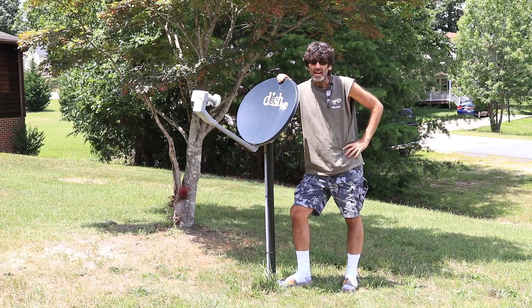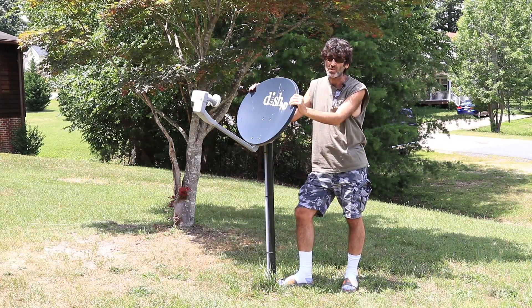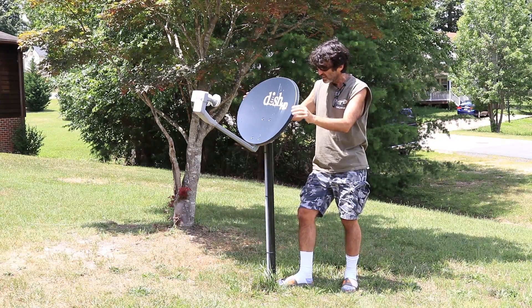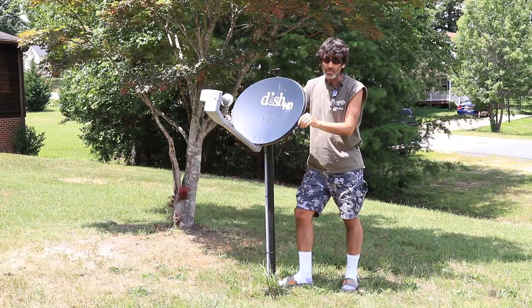Alright guys, welcome back. As you can see, I done knocked my dish out of alignment with the lawnmower. I'm sure this might have happened to you — that's why you're watching this video. If you've only just knocked it this way, that's a pretty easy fix.